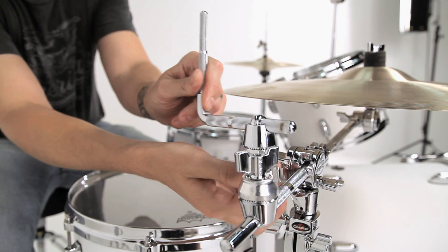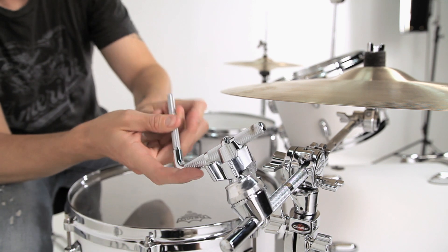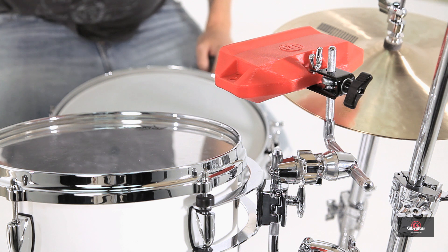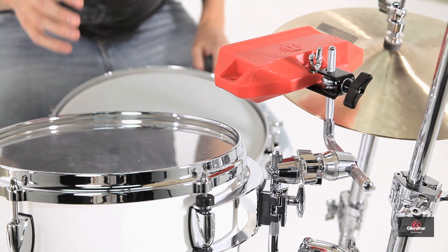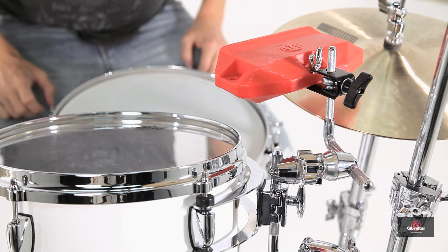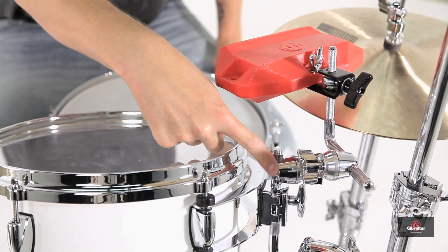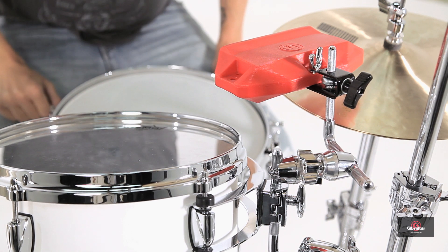The clamp has two geared 360-degree tilters to allow for maximum positioning, and a 9.5mm mounting post for an L-Rod. I got bored of placing my jam block on the right-hand side and wanted to stick it in between my hi-hat and my tom. So I took the L-Rod and attached it directly to the excess space on the neural post where my 12-inch tom was added, and I've got another placement option.